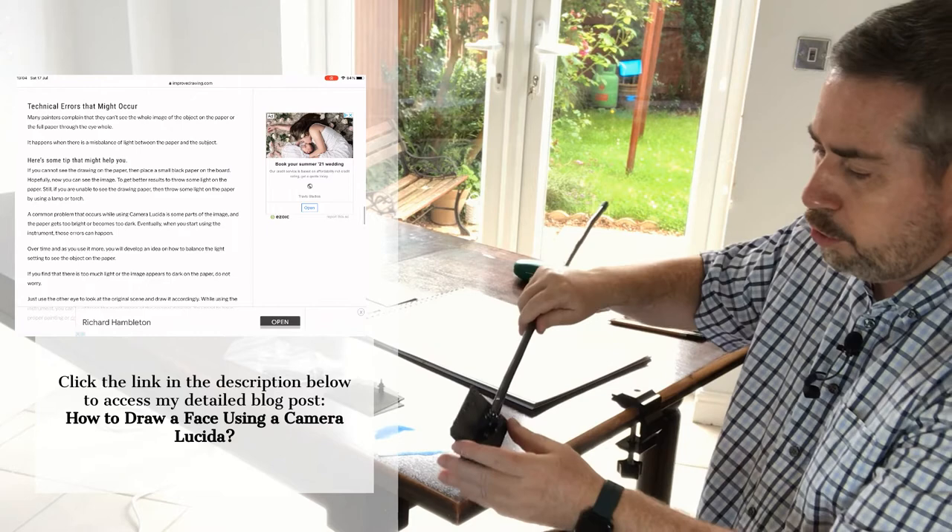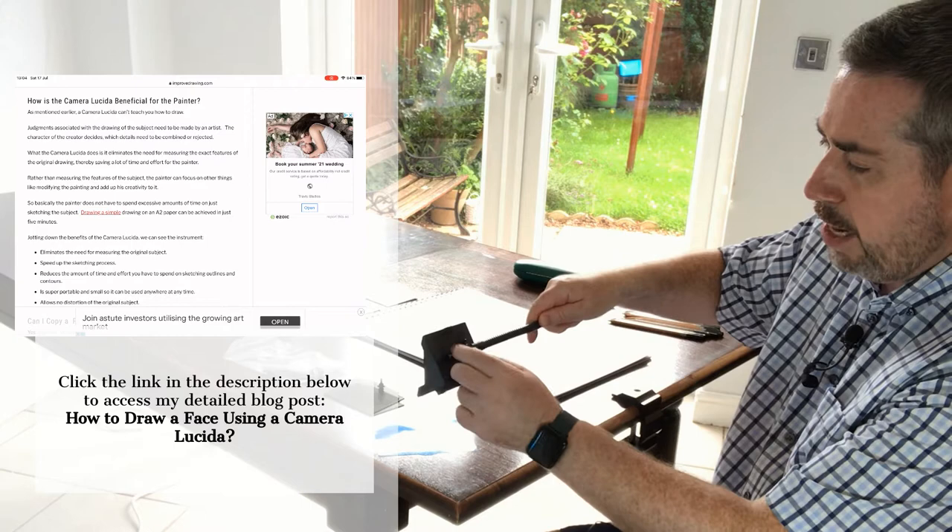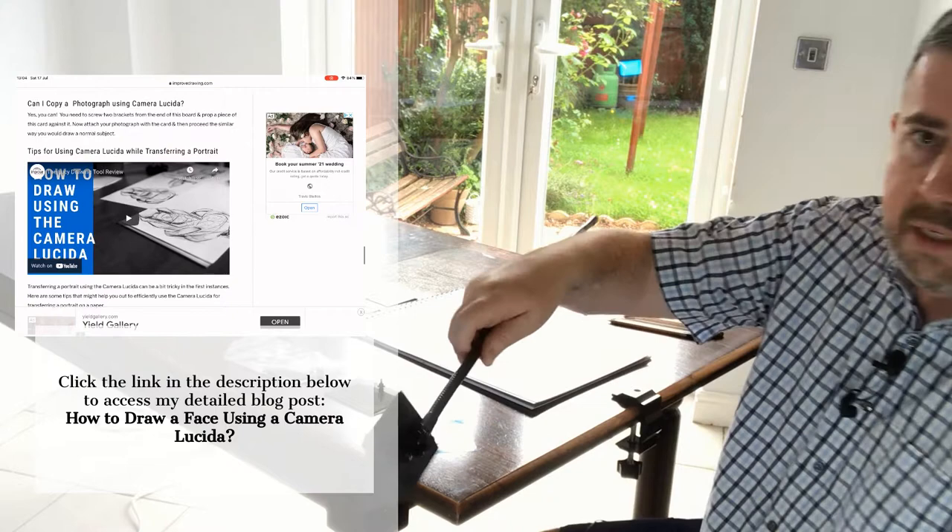This is the lens of the Lucida Drawing Tool, and what you need to do when you receive it is just connect it through here — it can be connected in different ways. The joints are pretty secure.